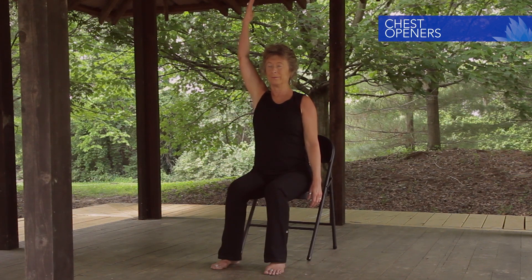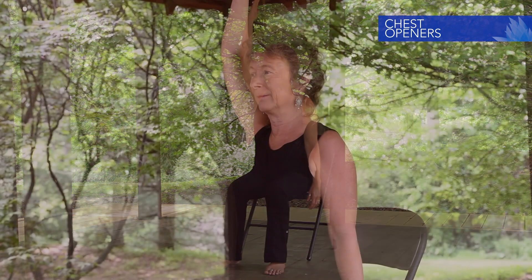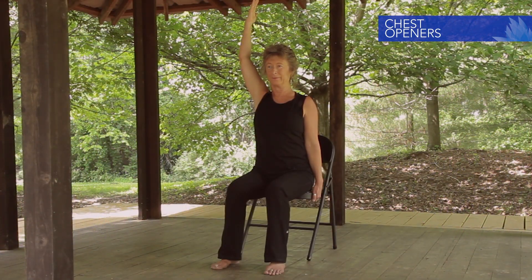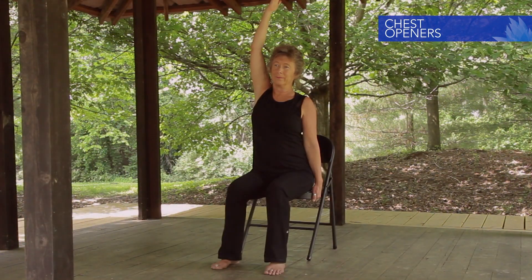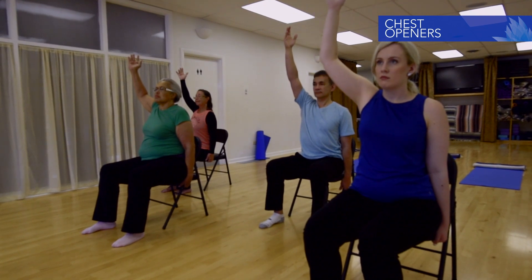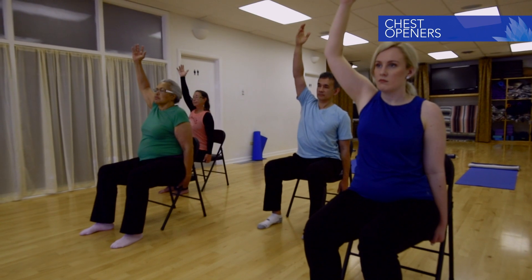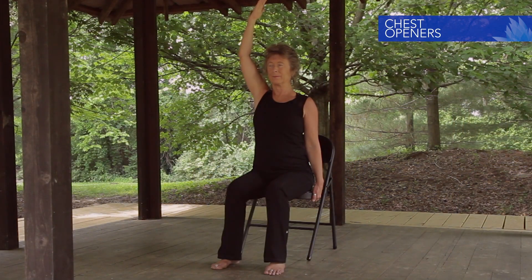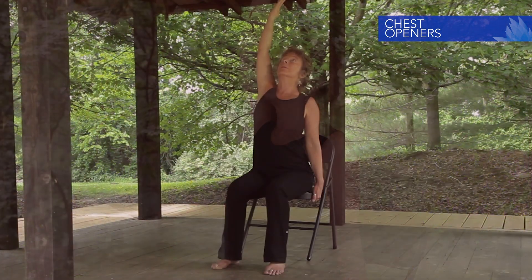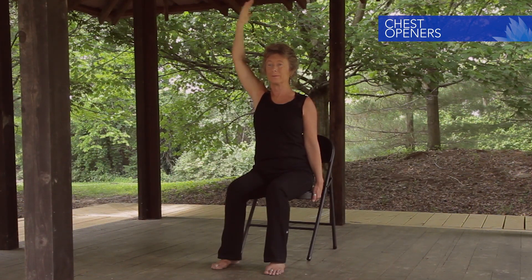Sit tall. Inhale the right arm out and up, bicep toward the ear and palm toward midline. Root the feet. Left hand takes hold of the right side of the chair. Abdominal muscles engage back. Slowly reach up through the right arm; breathe into the side ribs. Return. Reach up and forward; breathe into the back right ribs. Return. Reach up and back, look up; feel the stretch into the front right ribs. Return. Exhale the right arm down to the side.